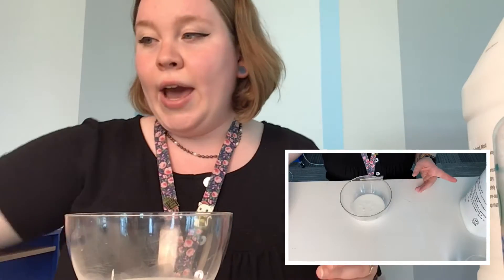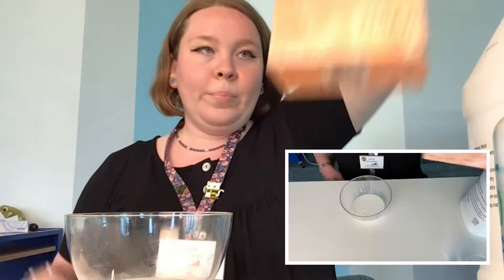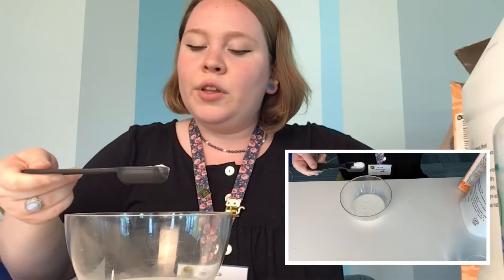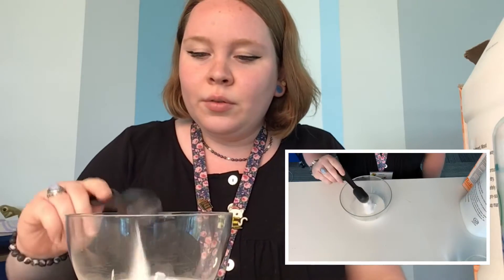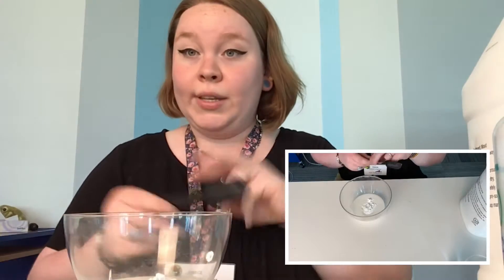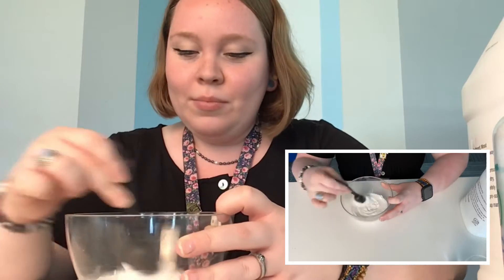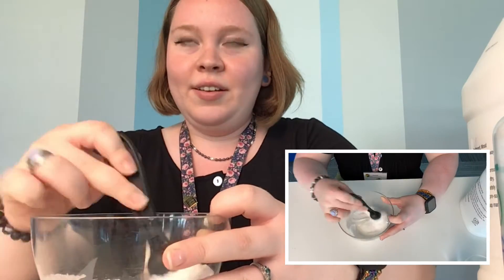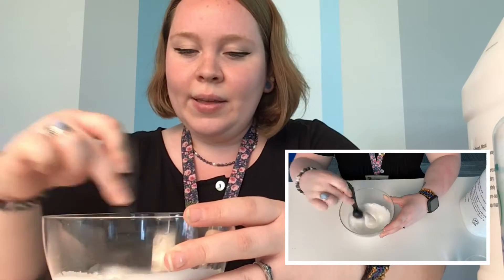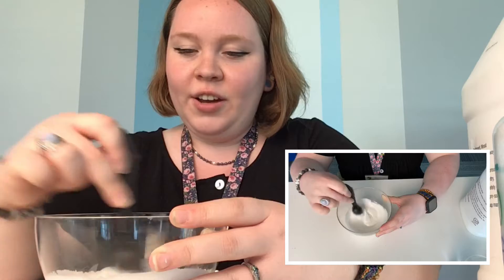Alright, now we're gonna add a half a tablespoon of baking soda. And then we're gonna mix this — I'm just gonna use this because I forgot to grab anything else. I'm just gonna mix it all together. It's kind of becoming a little pasty, a little thicker.